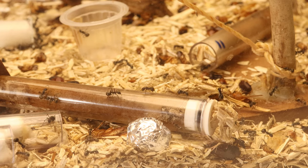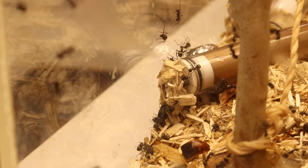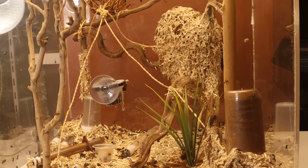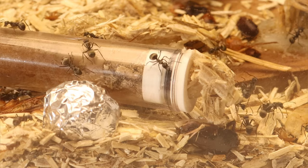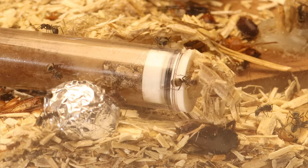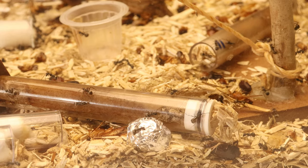It all started with this test tube. I got this colony from Antip, which is an ant store in the Netherlands. The colony had one queen and around 40 workers. Normally I would wait before placing a test tube with 40 workers into such a big setup, but with these ants it's not that big of a deal. The ants were thriving and it didn't take long before the inside of the test tube was no longer visible, and I needed to add another.